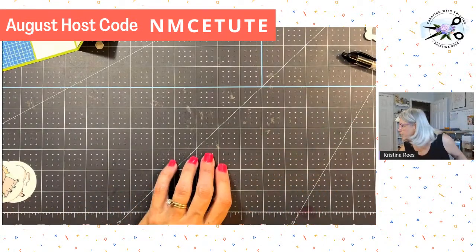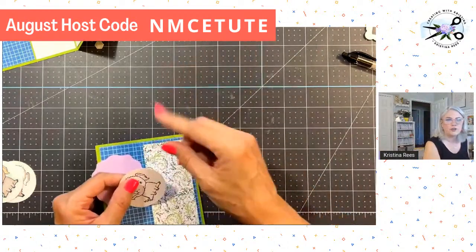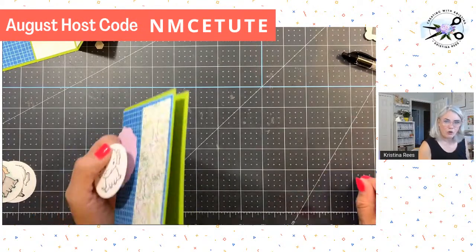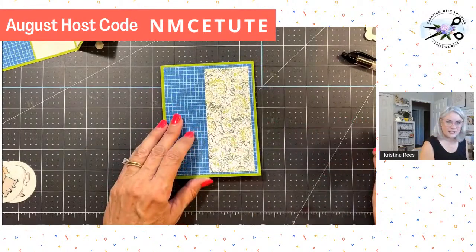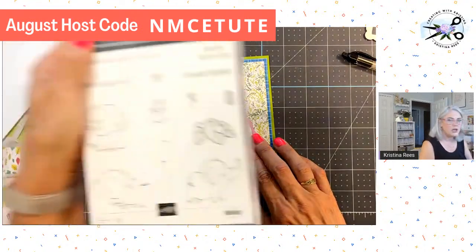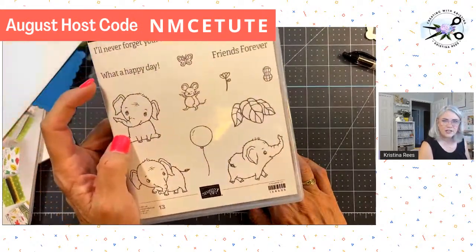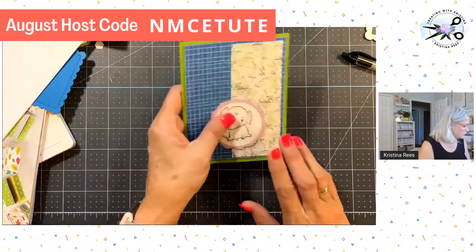Let's get on with today's lesson. So I was creating some thank you cards for my host code people. When you spend $50 and put the host code in before checkout, that comes up on my report and I send you a thank you gift, and I always try to include a card. I'm making cards for my July codes and I thought, you know what, we could make this into a fun fold. Here's the original card — it's not quite finished — and I'm putting the cute little elephant from Elephant Parades on it. If you haven't seen this stamp set, oh heaven, you've got to get it. It can be used for baby cards, friendship cards, birthday cards, get well cards — the elephants are just so precious.